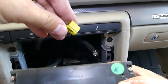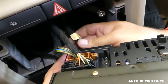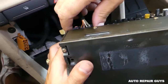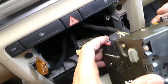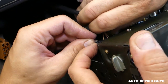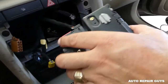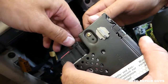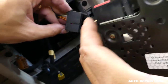Press in right here and pull out to disconnect the next connector. Then there are more wires. The last connector has release tabs on both sides, so you need to push both of them in simultaneously, then pull to take it out.